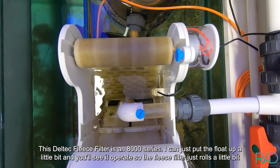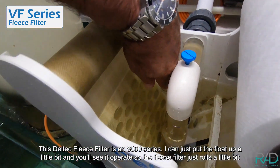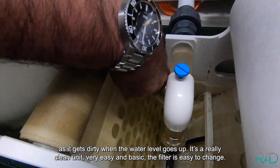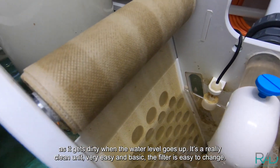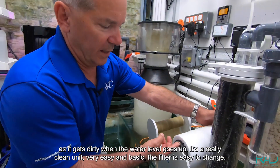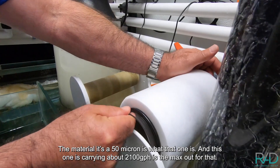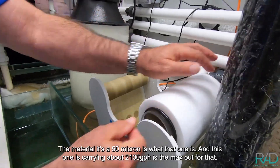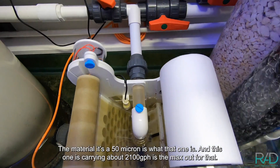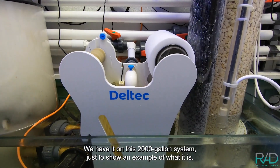This Deltec fleece filter is an 8,000 series. I can just put the float up a little bit and you'll see it operate — the fleece filter rolls a little bit as it gets dirty when the water level goes up. It's a really clean unit, very easy and basic. It's easy to change the material; it's a 50-micron filter. This one is carrying about 2,100 gallons an hour, which is the max for that unit.